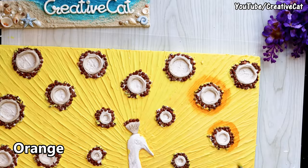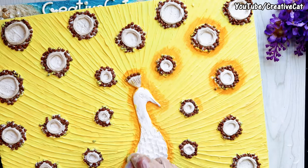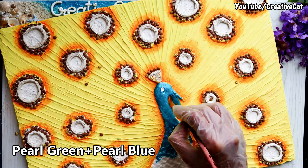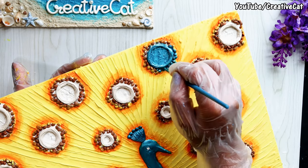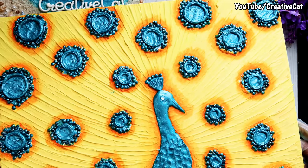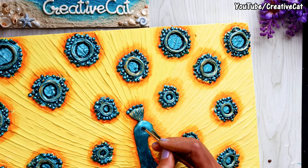I have this orange here. I mix pearl green and pearl blue for this beautiful peacock green shade. Metallic gold here — you will need at least two coats. Black to highlight the eyes.